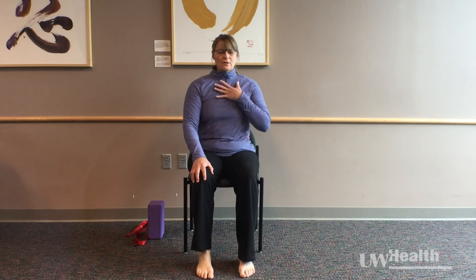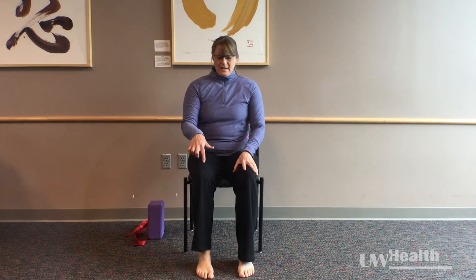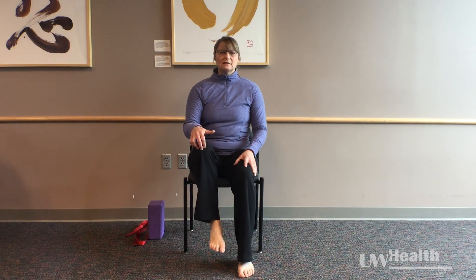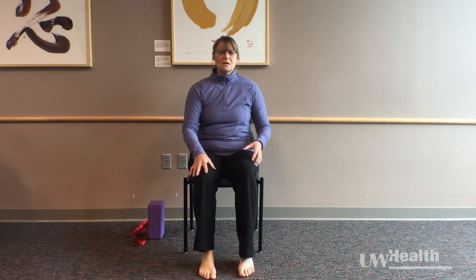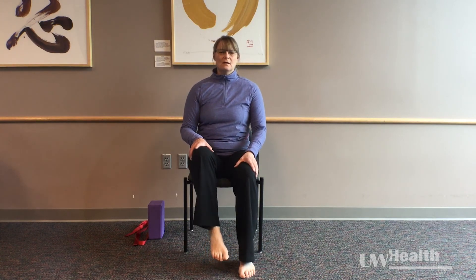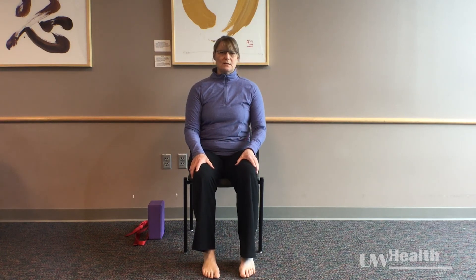From there, we're going to start to work into more of how your trunk is stabilizing. I'm going to have you lift one knee, allowing the hip crease to feel like it's staying settled down as the knee lifts around the hip crease, just alternating sides. Exhaling to lift, inhaling to lower. Exhaling to lift, inhaling to lower.